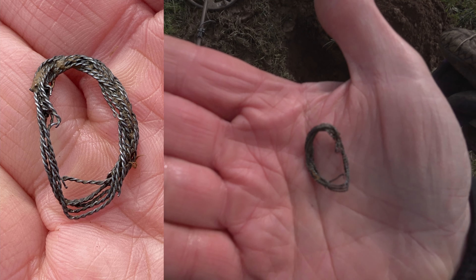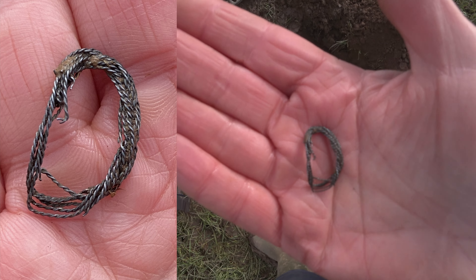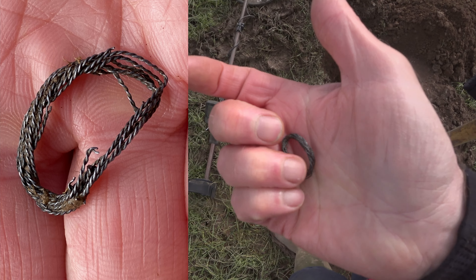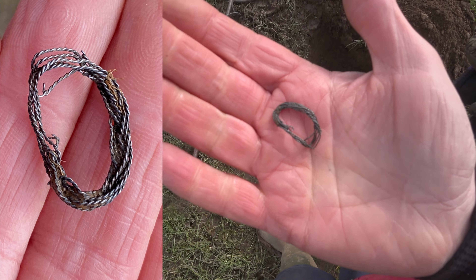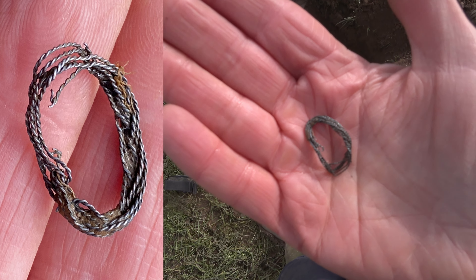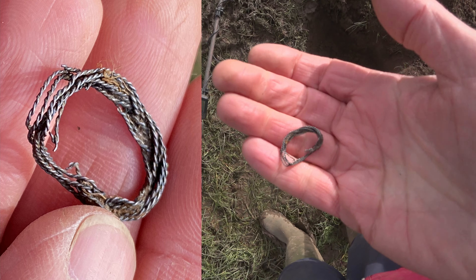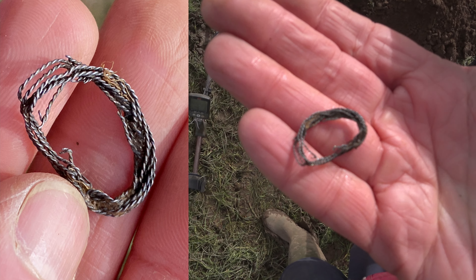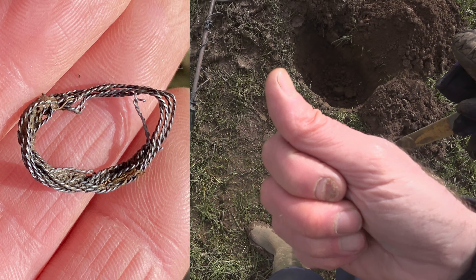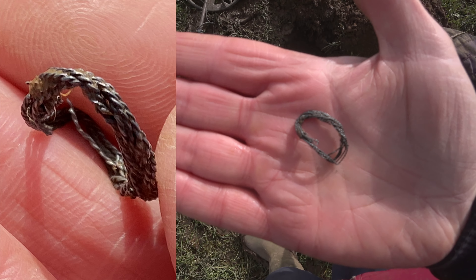I've never found anything like that — well, maybe those earrings or part of whatever — but I can't stop looking at it. Look at that twisting there. Look at that — I think it's more than a thumbs up from me. What an amazing find — Saxon, Viking ring, silver ring, I think.